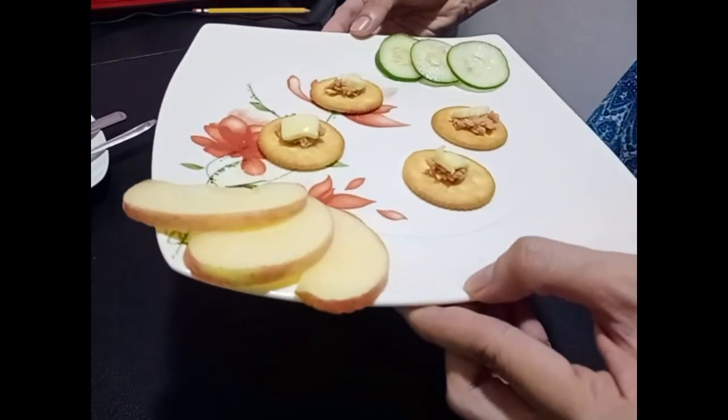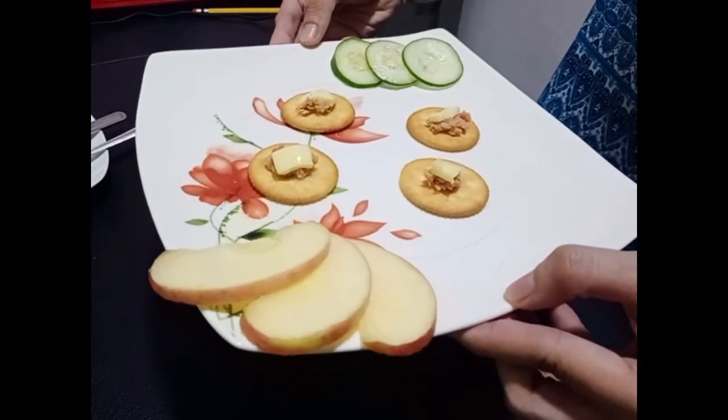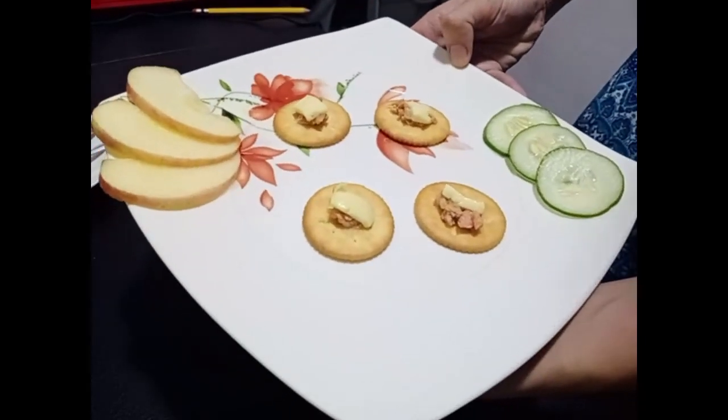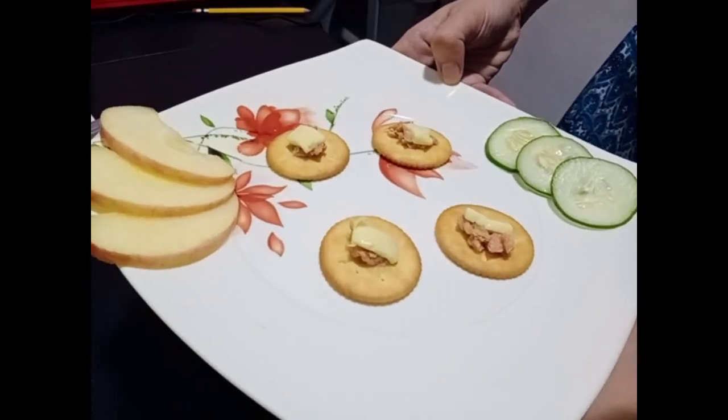Next is the portion — we match the portion to the size and plate. Arrangement on the plate: we designed our plating as simple as we can.